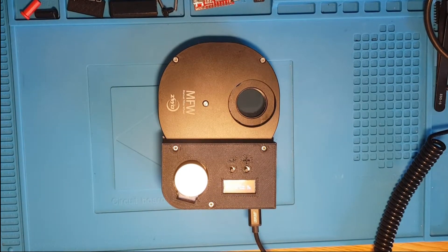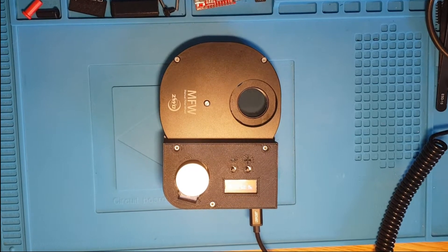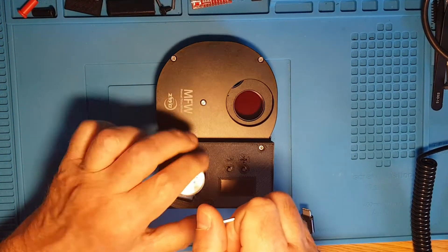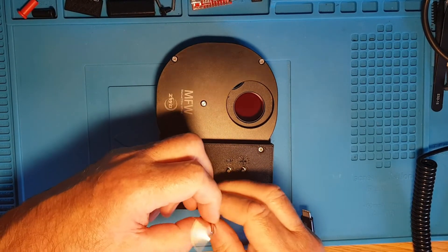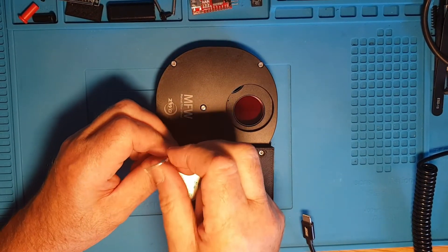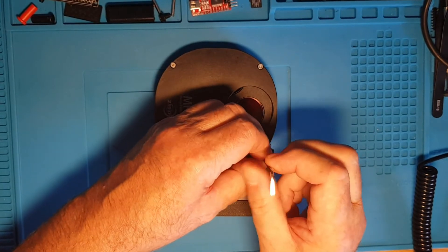I'm going to disconnect it from ASCOM. Filter wheel disconnected. I'll turn it off and unplug it. It's secured using three 2.5mm cap-head stainless steel bolts, two of which utilize the original holes on the filter wheel. With very little effort, we can return this to its original state as a manual filter wheel.